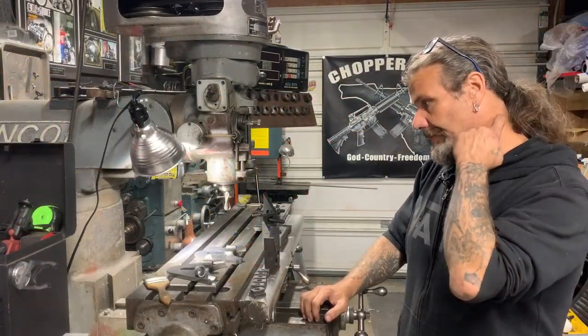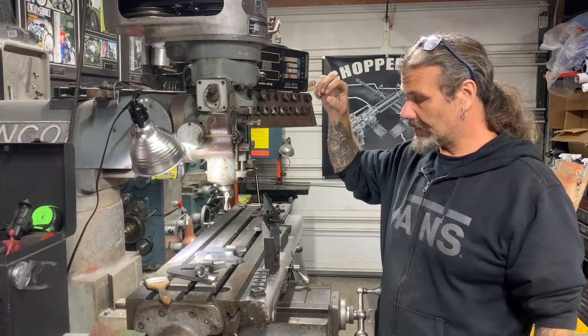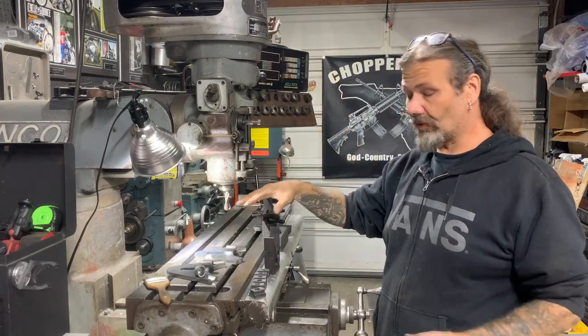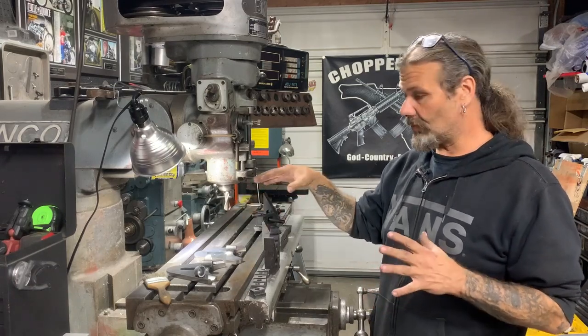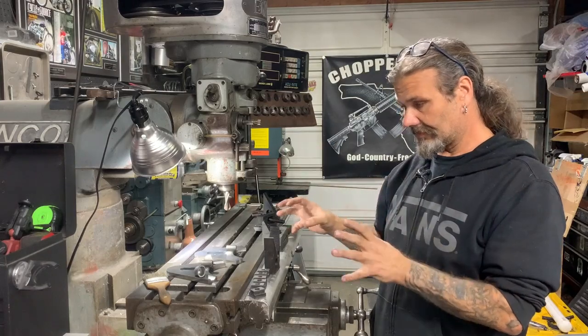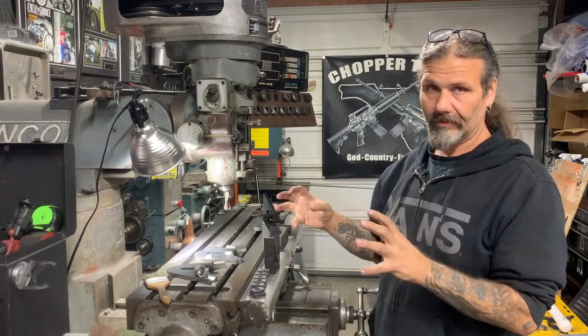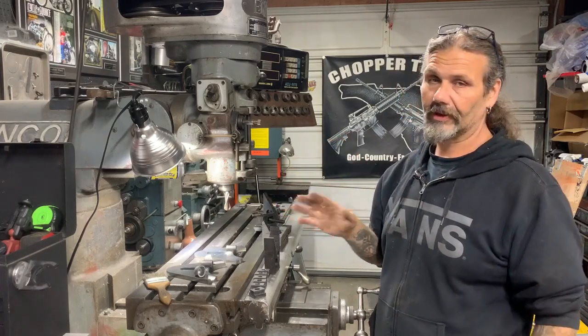The biggest thing you have to learn when you're working with this piece of equipment is it's only ever going to be as good as you can hold something down to this table and square it up. So fixturing, holding, and squaring and verifying are the top jobs that you'll do on this.